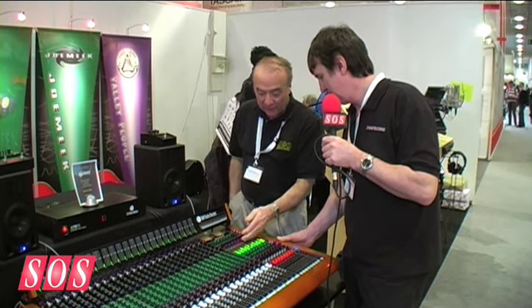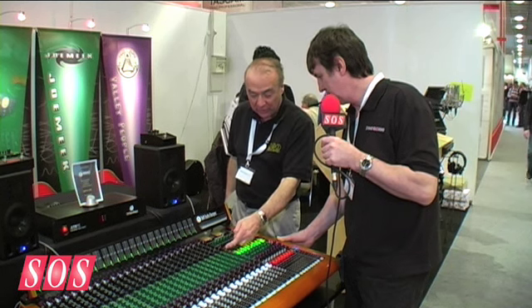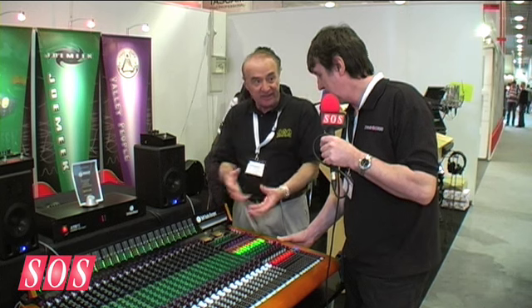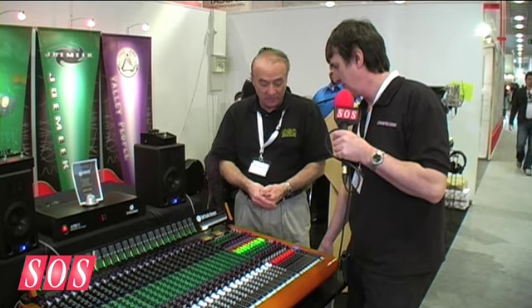There are also eight stereo effects returns with their own level control, balance, and mute, which adds another 16 inputs to the mix — giving a total of 72 line inputs to the mix with this console.